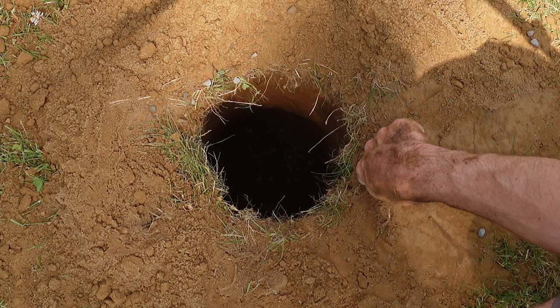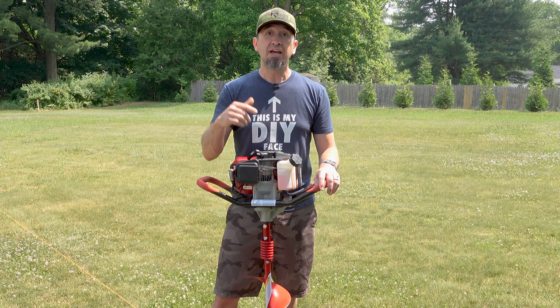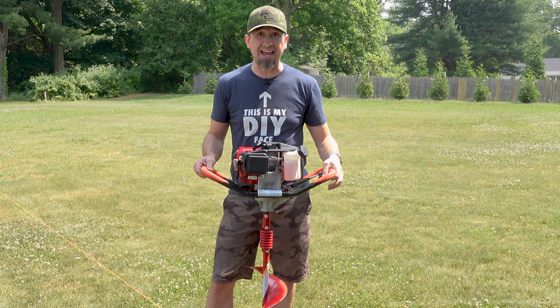If you're putting a 4x4 post in the ground, it needs to be at least 8 to 12 inches in circumference. For depth, I like to take the height of my post above ground and cut that in half or in a third — below the ground, you need to go a third to a half of that height deep. For me, I'm putting a 4x4 post in the ground that's going to be 4 feet above and 2 feet below, which is another reason why I'm using this auger. It comes with an 8-inch bit, and I can take it down 2 feet plus a handful of inches.